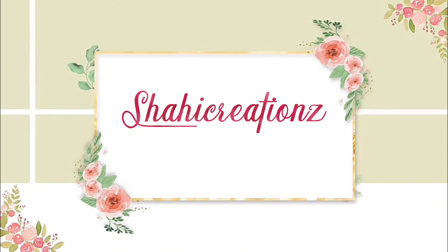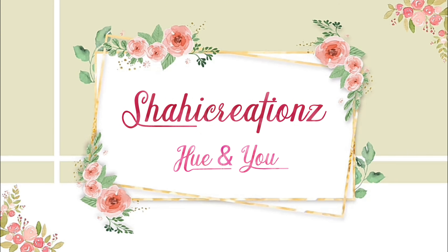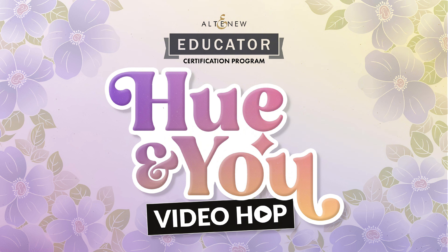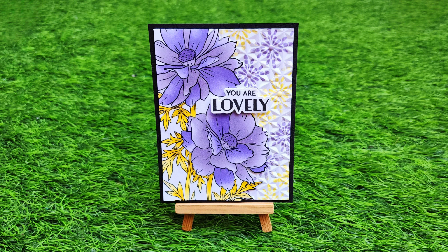Hi friends, assalamu alaikum, welcome to Shahi Creations! I'm thrilled to have you here for today's creative adventure. A warm welcome to the Hue and You video hop with all new certified educators — check out the details in the description below to stay in the loop and find out who is next on this exciting hop.